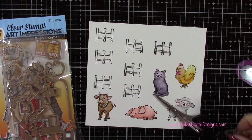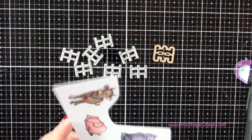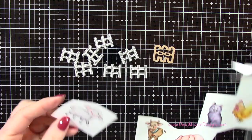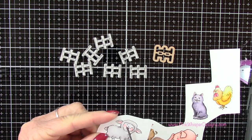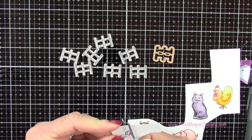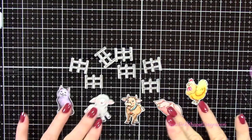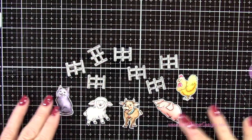That barnyard cubby set has a little die that coordinates with those fences, so I'm going to cut those out. For the rest of these pieces there are no dies available, so I'm just going to use my detail scissors and leave a little tiny border all the way around those. I'll cut those out off camera.